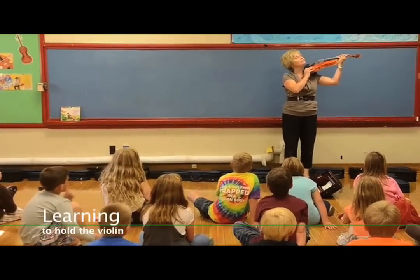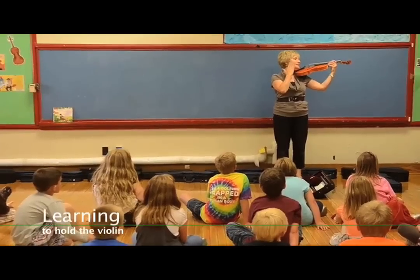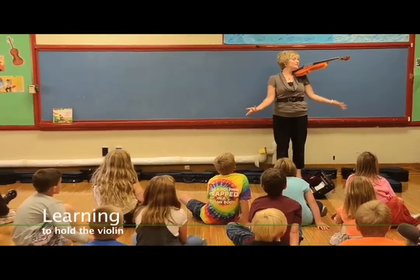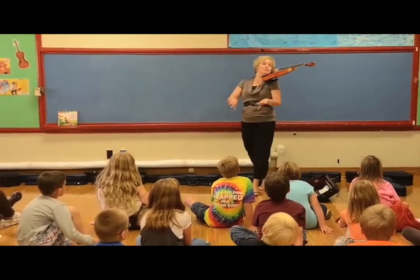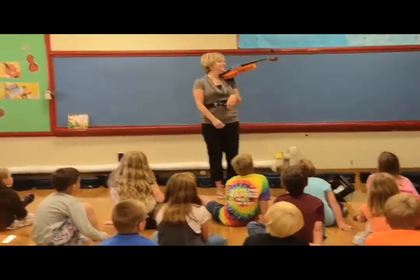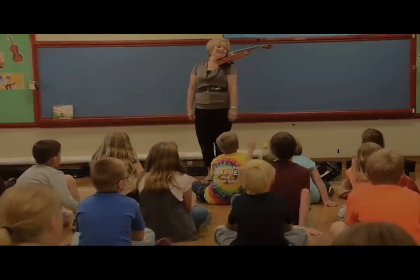So we're going to put it up on our shelf, turn our head, and your heavy head holds it up — so you don't have to hold it up with your arms. I should be able to drive the car, wash the dishes, do all kinds of things with my violin under my neck.